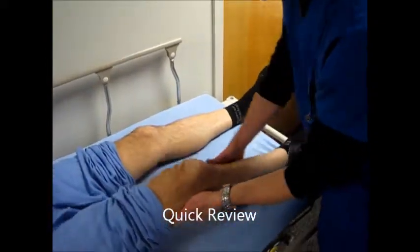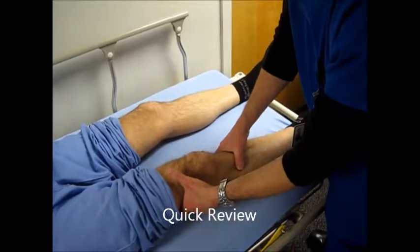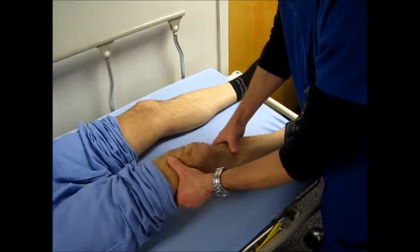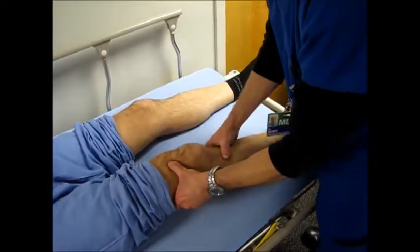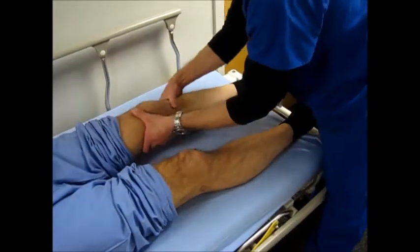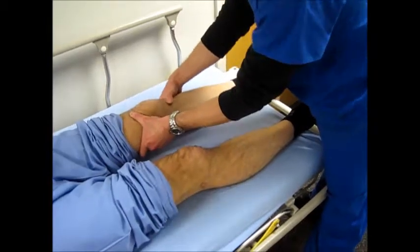Let's start with the Lachman's test, testing the ACL — grabbing the tibia and the femur with the patient nice and relaxed. That ACL is nice and intact. Same thing over here. Always compare both sides.